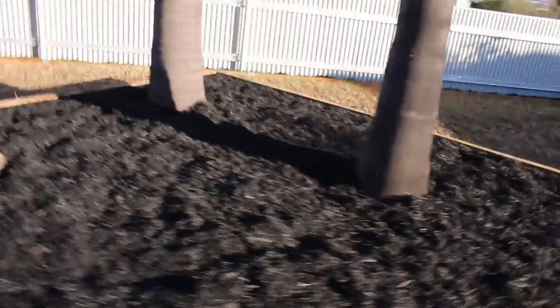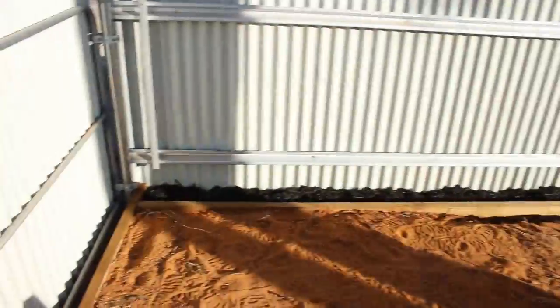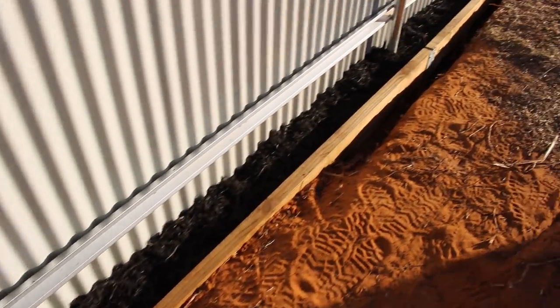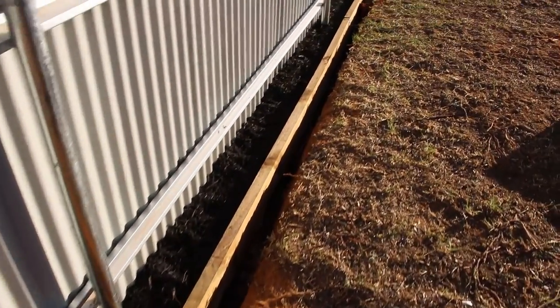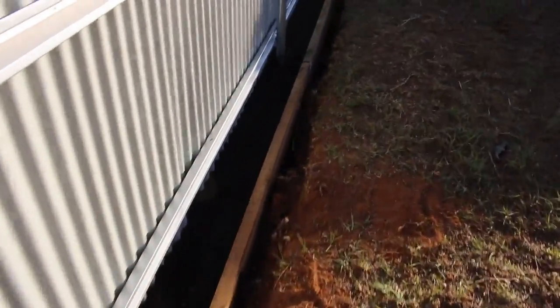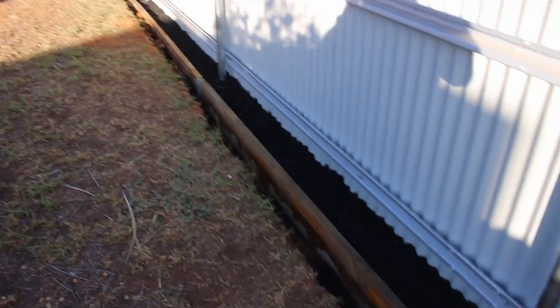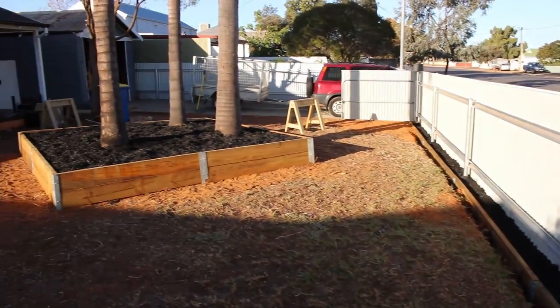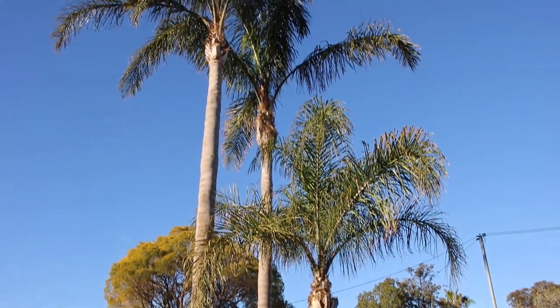Here's a final look at how those garden beds turned out. In my opinion it's a huge improvement over what was there before, and the edging on the driveway and lawn just makes it look a lot more planned and a lot less run down. Thanks for watching — hopefully you picked up some tips. Let me know what you thought in the comment section below. Cheers, see you next time.